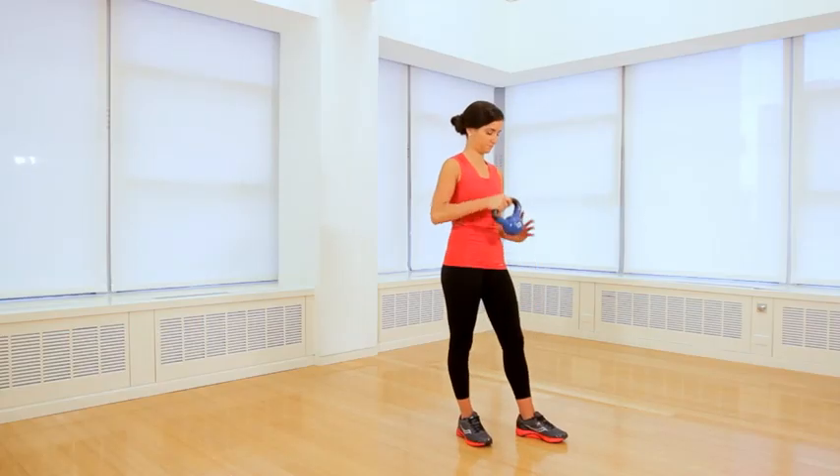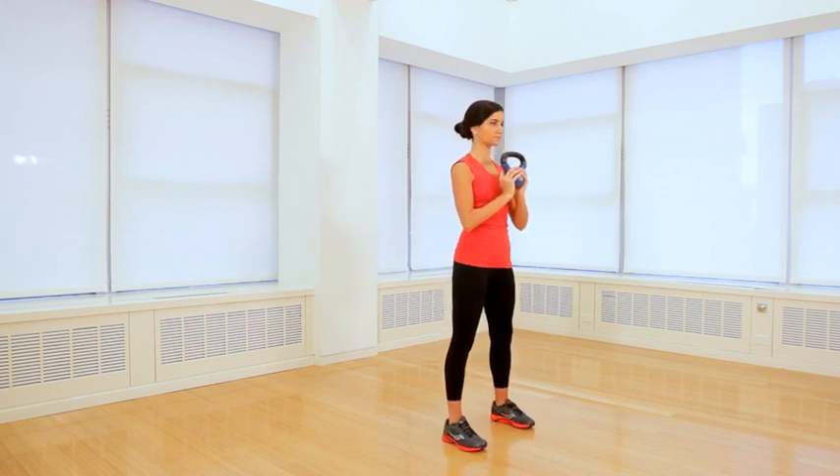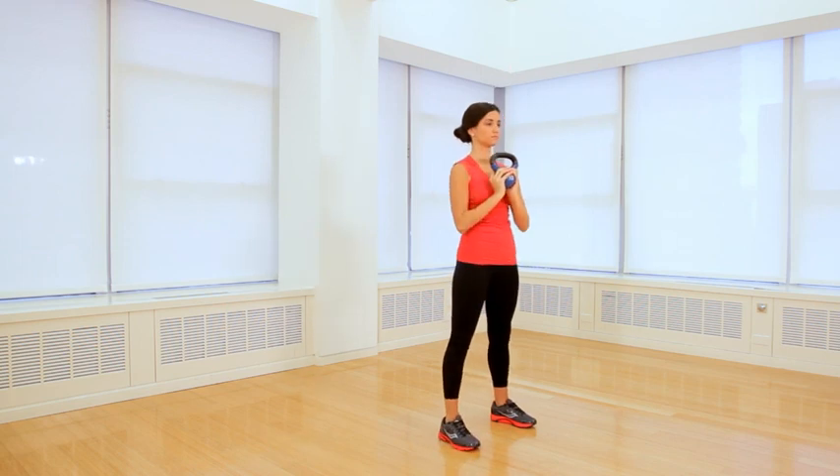This is the ultimate total body move. Think of it as one fluid motion, starting in your heels and ending through the palms of your hands as you press the weight overhead. Grab the bottom of the kettlebell with both hands and hold it in front of your chest, elbows bent. Keeping your chest upright, bend your knees and sit your hips back to lower into a squat. Then, in one motion, press through your heels to press the weight over your right shoulder.